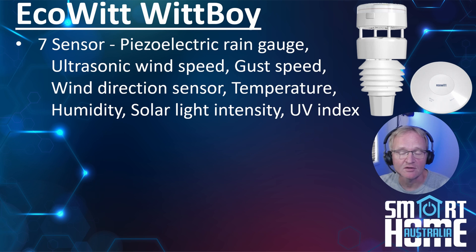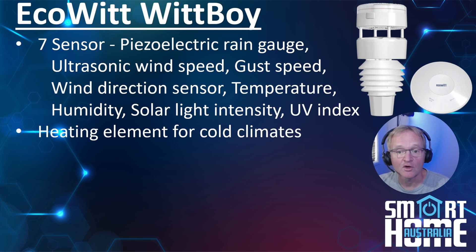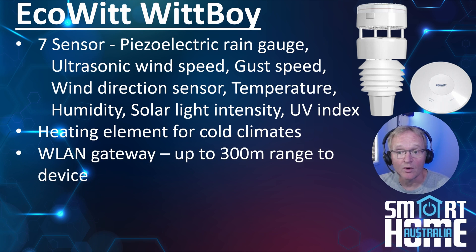I'm going to do a long-term test on this, but all indications are that it is super accurate. For those of you that live in colder climates, Ecowitt has you covered. There is an external power cord on the WittBoy — not power for the device itself, but power for an integrated heater. The WittBoy will detect the temperature, heat the unit until any snow has melted, then let the temperature normalize and restart measurements.